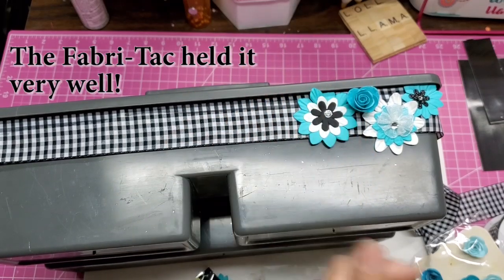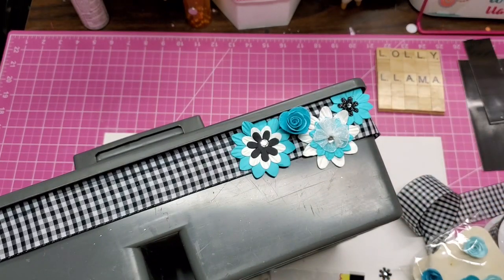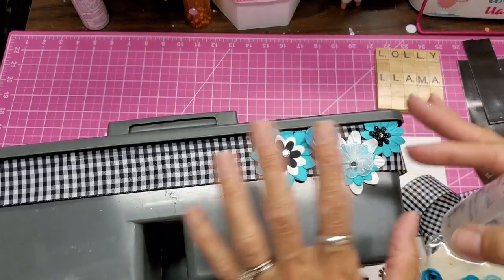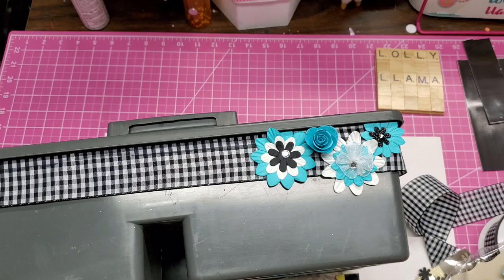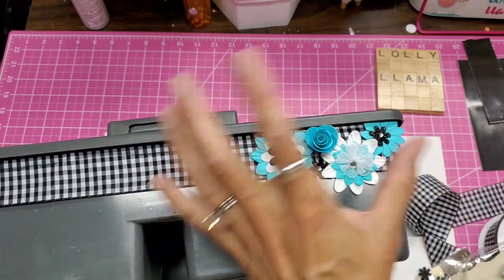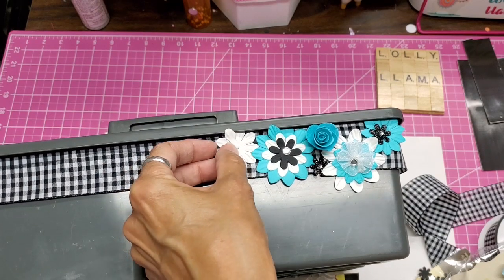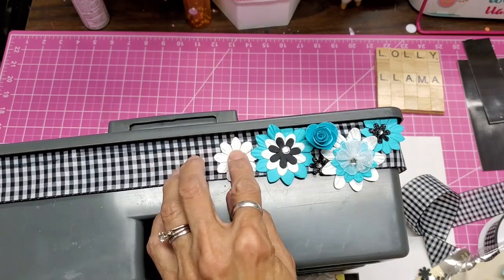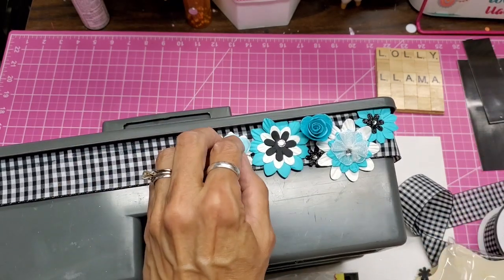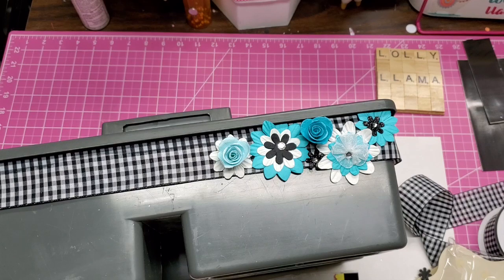That might get bumped around, but we'll see how well it hardens. I like how it's offset — I think that's really cute, it doesn't have to be in the center. I'll do one more right there. I hope these big chunky ones stay; if they don't I'll switch to another glue, but I really think the Fabri-Tac is going to hold them. Very cute — so when that dries, now I'm going to put my journaling supplies in here.